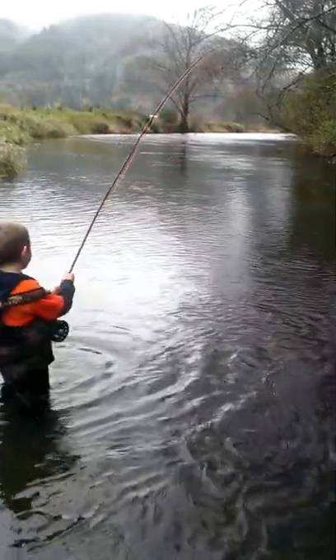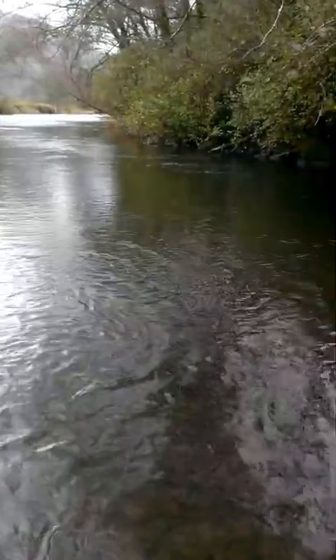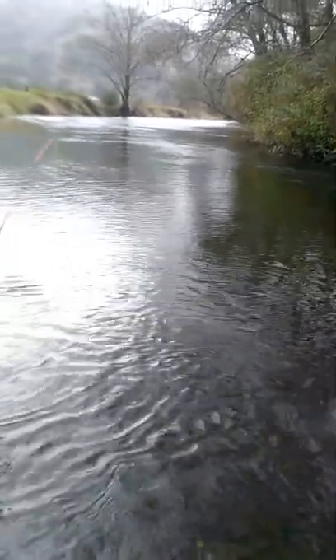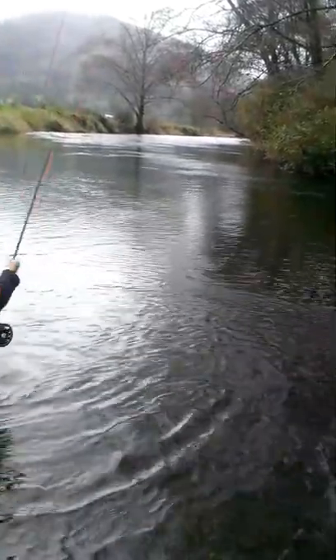Hey hey hey, don't — you'll wrap around the tip and then we'll break the rod. Pretty strong fish... pretty strong fish, a dogfish.